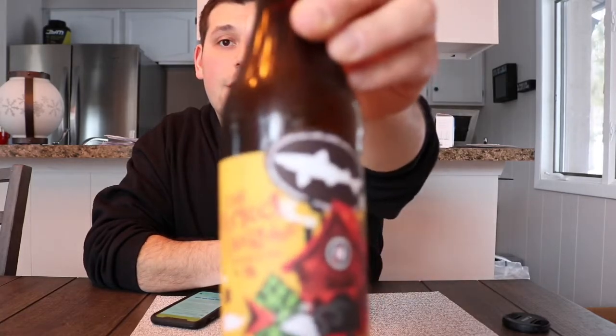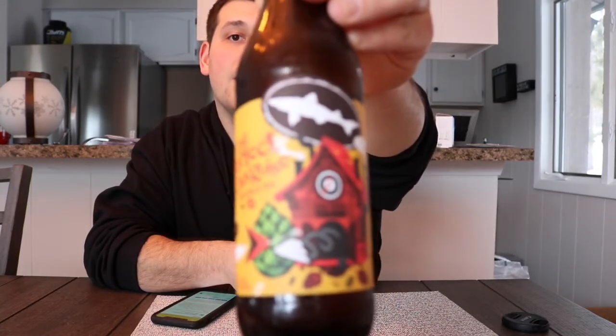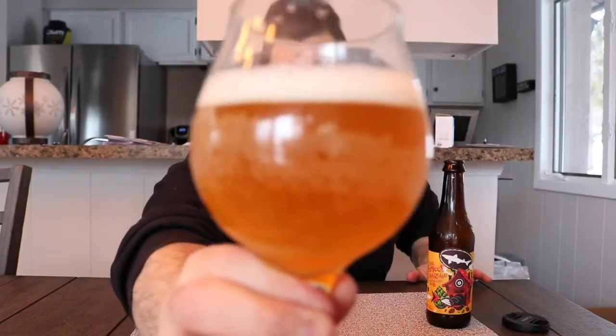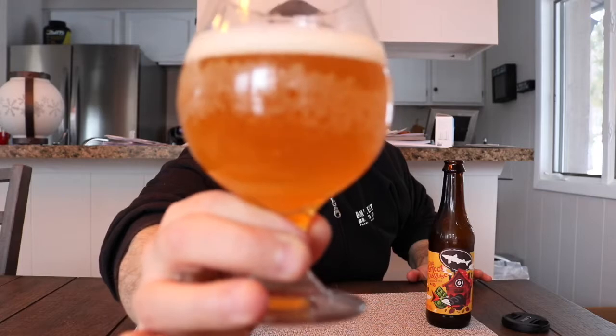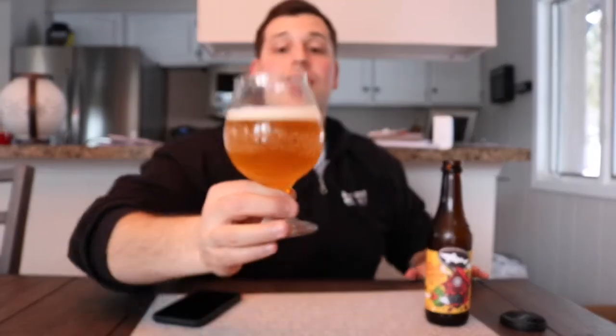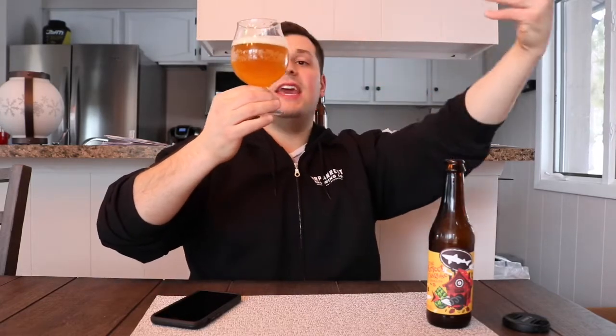That's the label. I'm getting some juicy tropical notes right out of the gate. On appearance, the camera makes it look burnt orange but it's more of a golden honey yellow with a dash of amber. There's a nice soapy head about a pinky finger's worth, looks pretty creamy and carbonated.